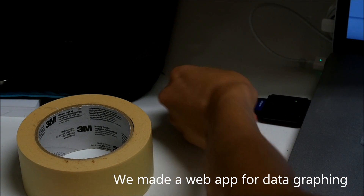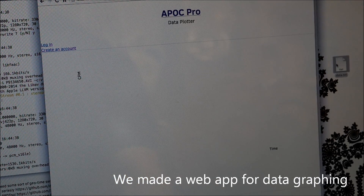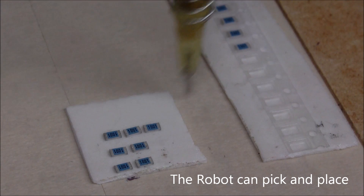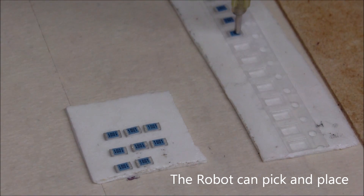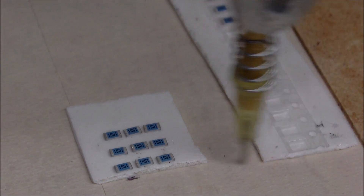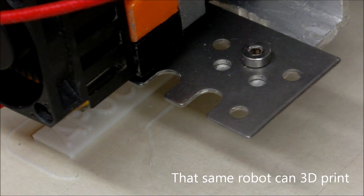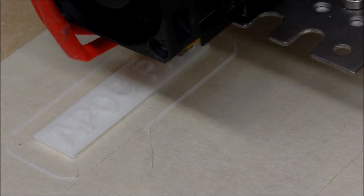We need help because we want to order large quantities of parts that can drive the cost way down and add those features we still want to add to the hardware itself. What we're really excited about is that over the last two years, we've developed our own robotic prototyping tools to help us develop products faster, and they've already saved us hundreds of man-hours. We want to take the next step and use them for manufacturing.